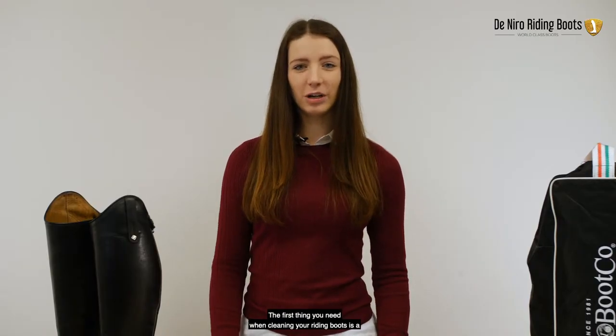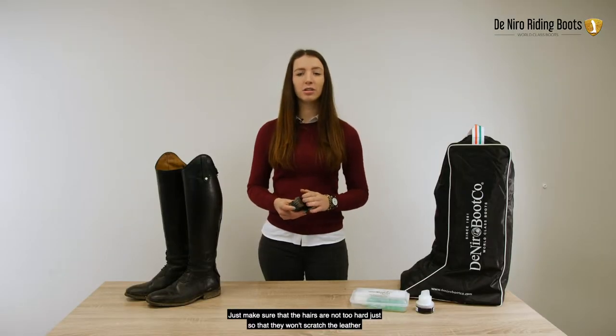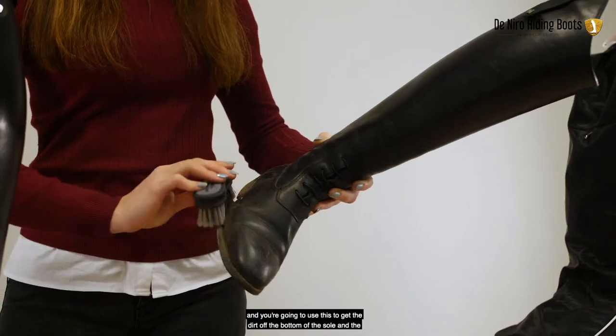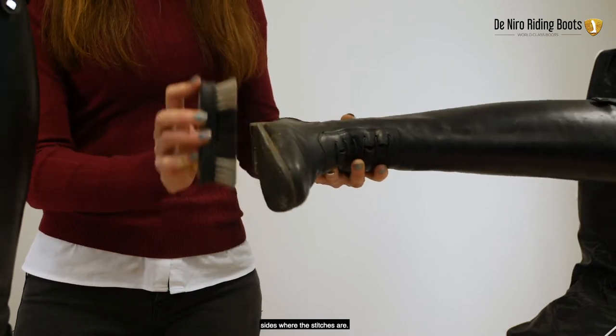The first thing you need when cleaning your riding boots is a soft brush. I like to use a small brush just because it's easy to use. Just make sure that the hairs are not too hard so that they won't scratch the leather. You're going to use this to get the dirt off the bottom of the sole and the sides where the stitches are.